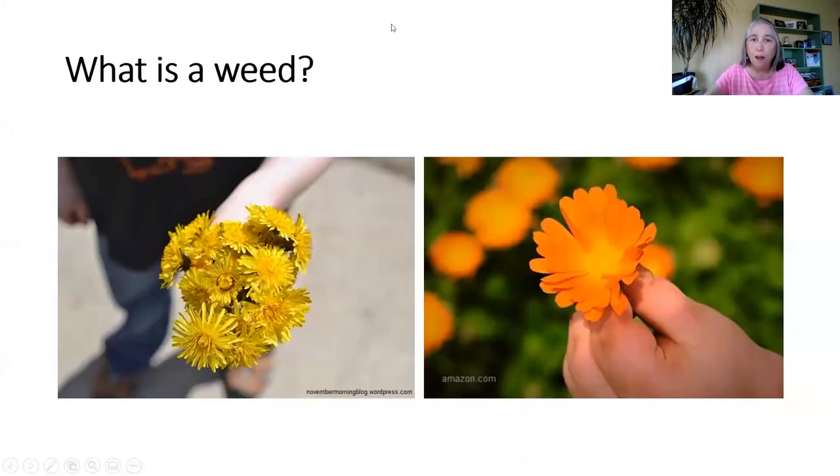Here's an example. If kids or grandkids have ever brought you flowers — which one is the weed? As far as they're concerned, they are both really pretty flowers and they're giving you a gift. Nature does not see any difference between the two. Both are considered broadleaf plants. We only call the dandelion a weed because we don't want it in our lawn, but it is still considered a broadleaf plant.